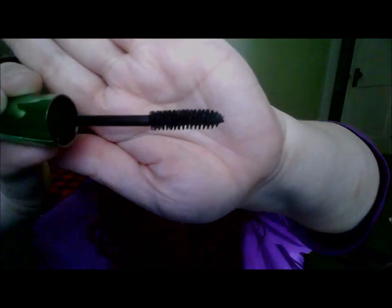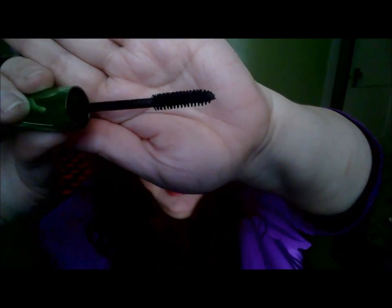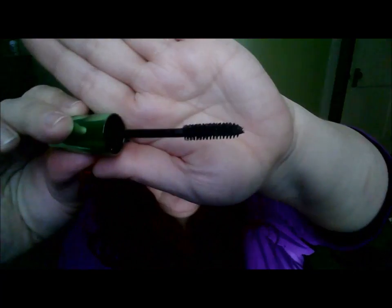The Flower Beauty line is only at Walmart — you can get it in-store or online. Here's the wand — it's kind of the rounded typical wand. It's not plastic; it's a nice brush, as you can see. It's not a wet mascara but I wouldn't say it's too dry either — it's more in between.